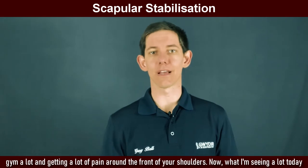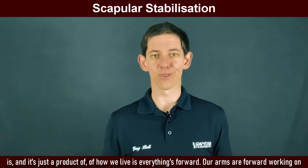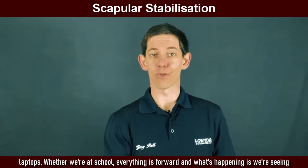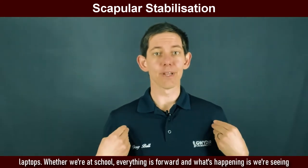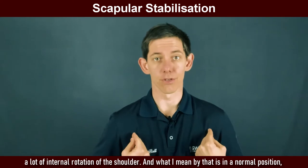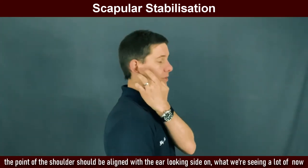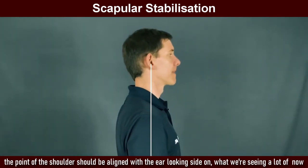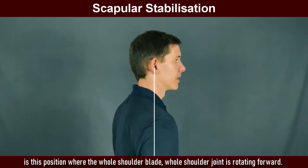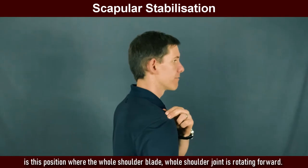What I'm seeing a lot today is, and it's just a product of how we live, is everything is forward — our arms are forward working on laptops, whether we're at school, everything is forward. And what's happening is we're seeing a lot of internal rotation of the shoulder. What I mean by that is in a normal position, the point of the shoulder should be aligned with the ear looking side on. What we're seeing a lot of now is the whole shoulder blade, the whole shoulder joint rotating forward.